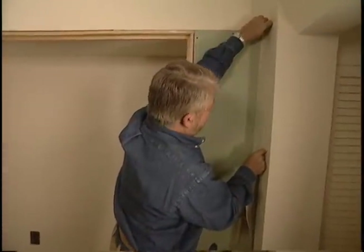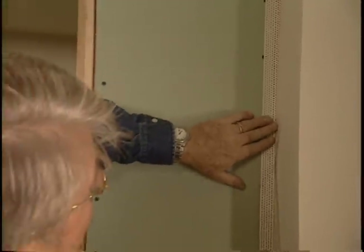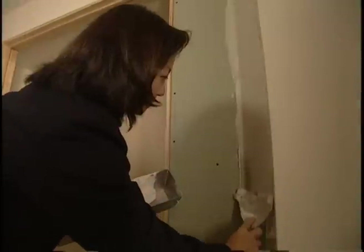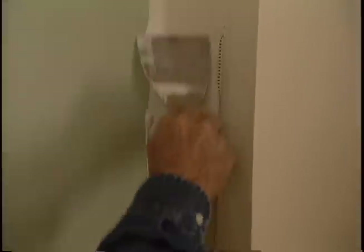We'll want to seal the joints between our old wall and our new wall, so I use some self-stick perforated joint tape and press it into the corners. Next, I'll load up my putty knife with some joint compound — it's a spackle-like material that, when dry, can be sanded smooth. Pressure on the side of the putty knife blade pushes the compound into the holes, creating a seamless surface.